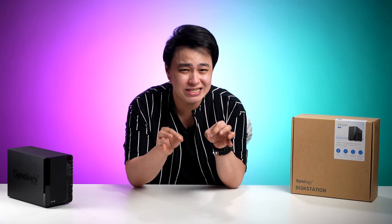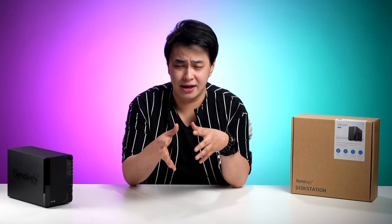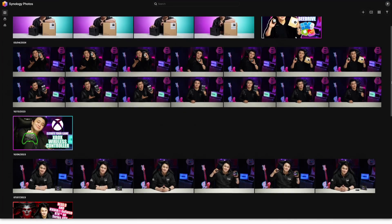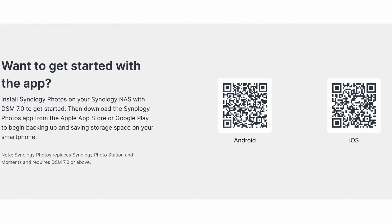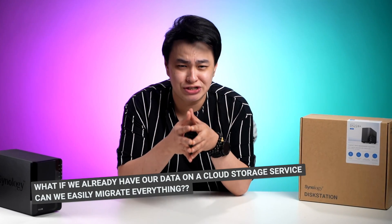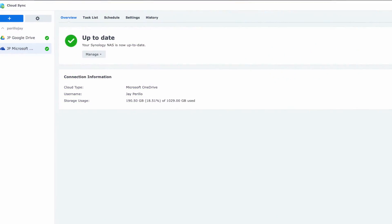With the Synology Drive app, they have access to just the files they need for a more efficient workflow. For my editors and content producers, the Synology Photos app makes our lives easier. Here we have our own personalized photo server — not only can we effortlessly share our favorite memories, but we can also sync them across multiple devices with ease. Now you might ask, what if we already have our data on a cloud storage service? Can we easily migrate everything? And the answer is yes — by using the Synology Cloud Sync app.